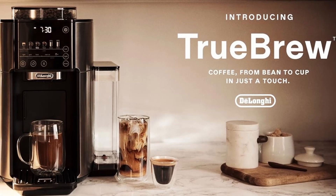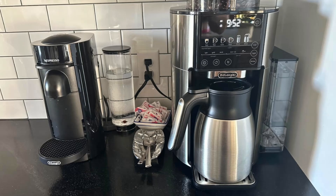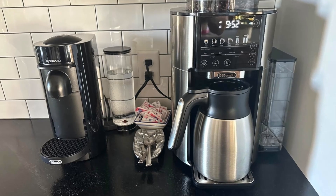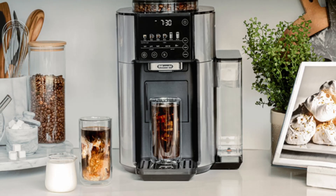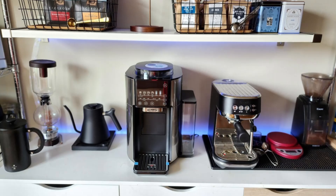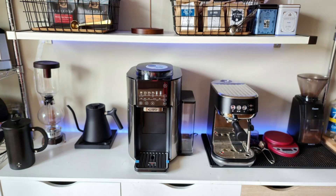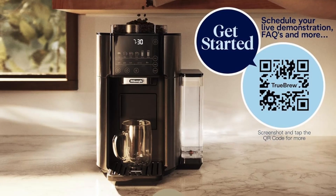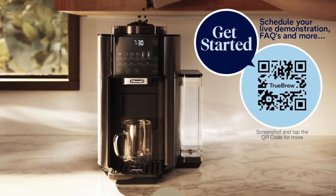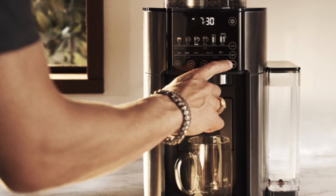Key feature 4: Environmentally Friendly Coffee Maker. Unlike traditional coffee machines that use plastic pods or disposable filters, the DeLonghi Truebrew is an eco-friendly choice. This coffee maker uses whole beans, eliminating the need for single-use coffee pods that contribute to environmental waste. By investing in the Truebrew, you're not only treating yourself to a superior coffee experience, but you're also making a more sustainable choice.